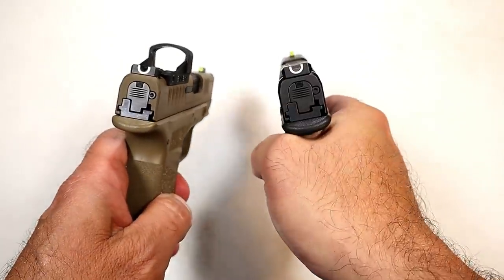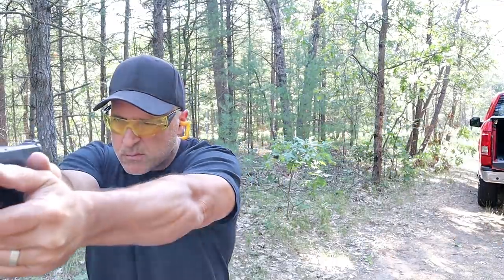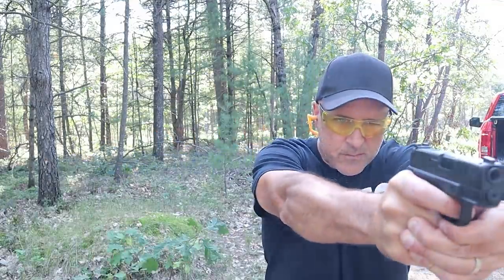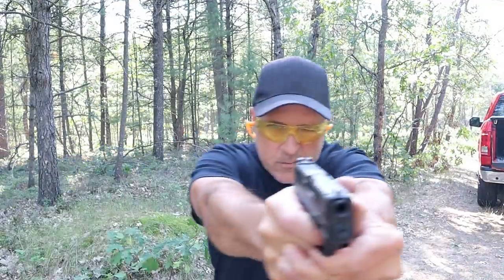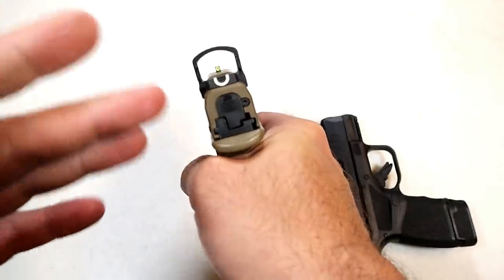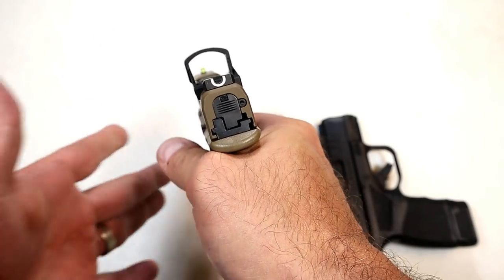Versus iron sights that are much smaller, so moving is an advantage in my opinion with the red dot. Now with this setup I can also use my iron sights, so I basically get the best of both worlds — I can shoot with the red dot, and if for some reason that doesn't work out, I can always use my iron sights.